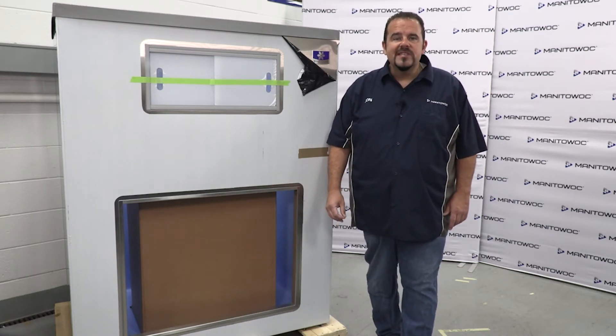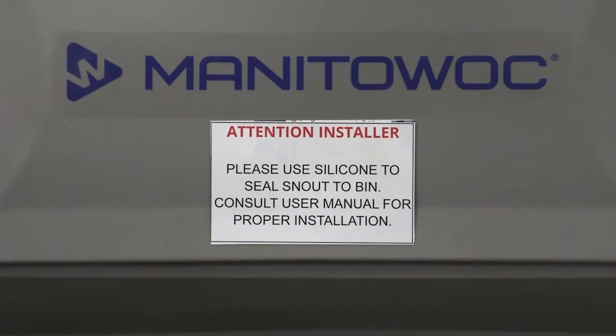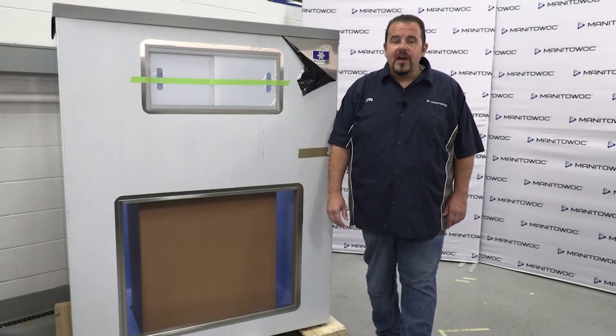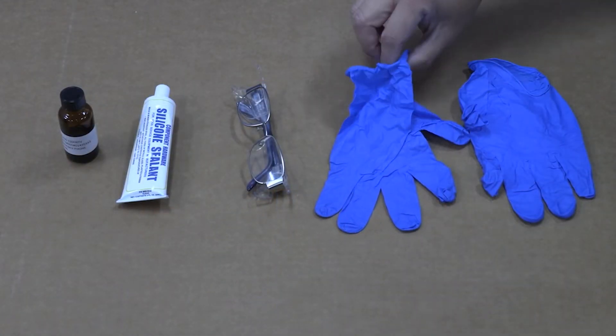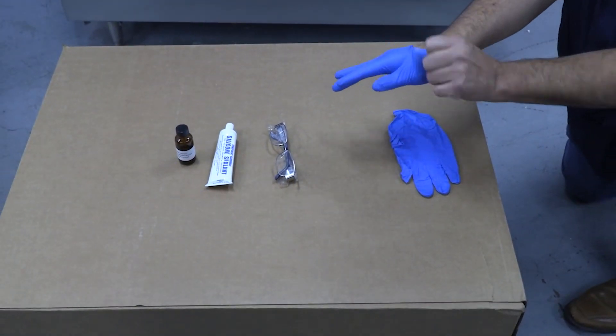When installing the door and snout, it must be sealed on the interior and exterior with silicone sealant to prevent leakage. Everything you need is provided with the bin and the installation is done without any tools. All you need is your safety glasses and a pair of latex gloves. So let's get to it!